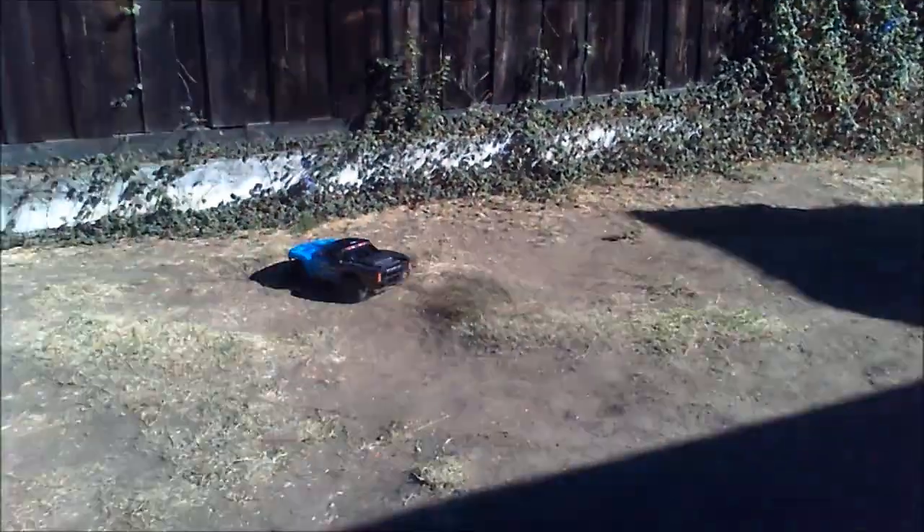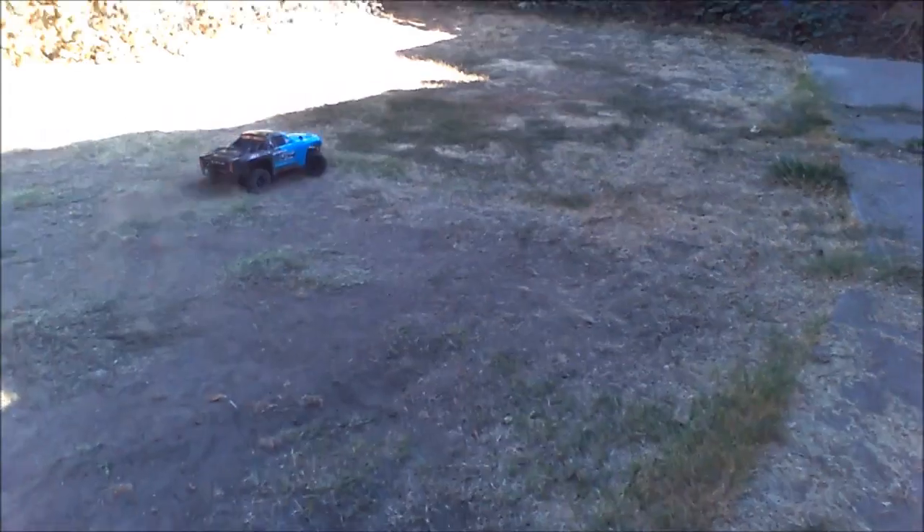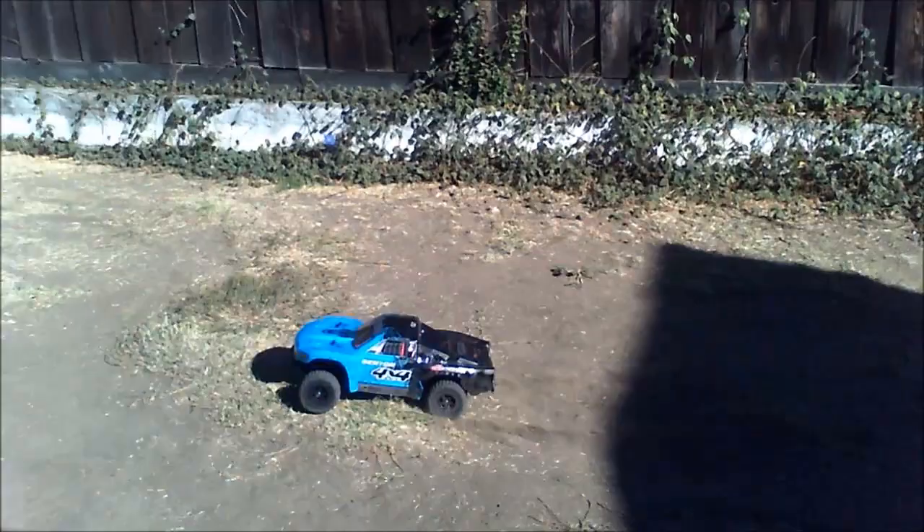The slipper was loose — I didn't adjust it. This wore it so thin. But at the first minute or so it was slipping. Just needed to wear in. Seems fine now.